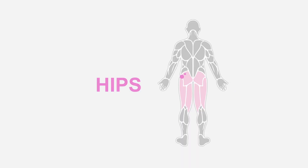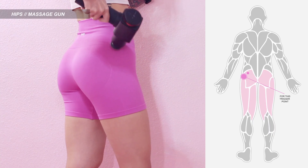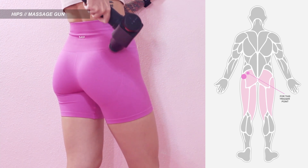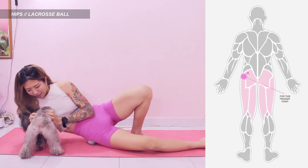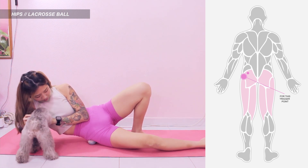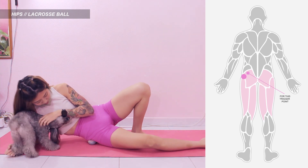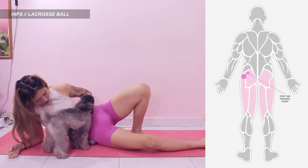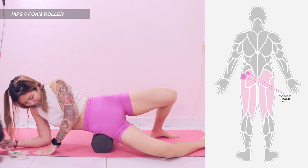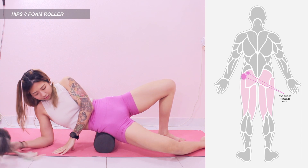Moving on to hips, these are the trigger points to massage. Same thing for massage gun — place the gun on the trigger points as shown in the picture. You can also move it in circular motion. For lacrosse ball, after placing it on this trigger point, you can tilt your body sideways and keep your knee slightly bent for the leg you are releasing. For the inner trigger point, keep your body in the same position and shift the ball in, then lean back a bit or lie down completely to hit it better. For foam roller, position your body sideways like how we do it for the lacrosse ball and lean back a bit for the inner point.